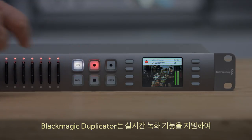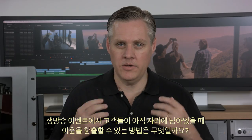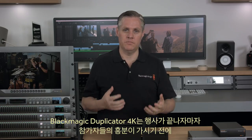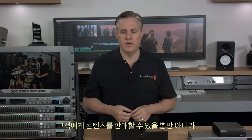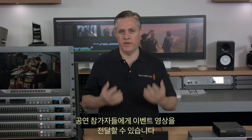The Blackmagic Duplicator records in real-time, which solves another big problem: how to make money from your live productions while customers are still there. The Blackmagic Duplicator solves this because you can sell the content the moment the event is finished, when customers are most excited to buy it. This means you can simply sell your programming direct to customers.